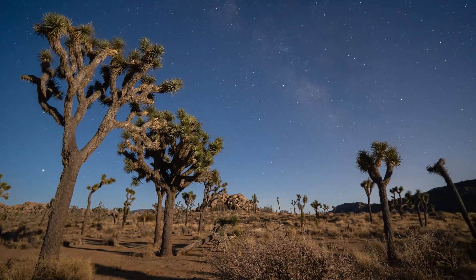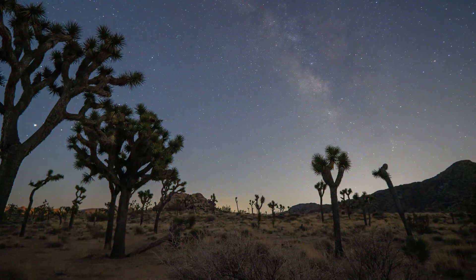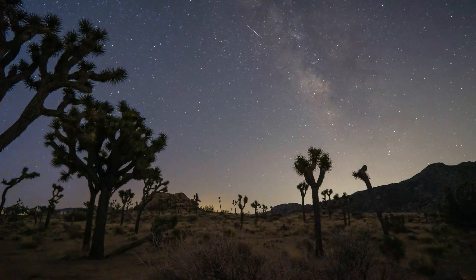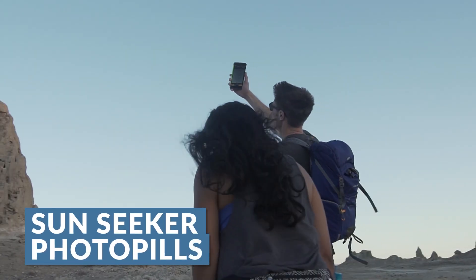Apps on the phone are very helpful. There are several apps that will help you map out locations and specifically where stars and constellations are going to be. Two of those are Sunseeker and PhotoPills — these apps let you get the perfect angle and understand which direction you're shooting at whatever time of year and location.